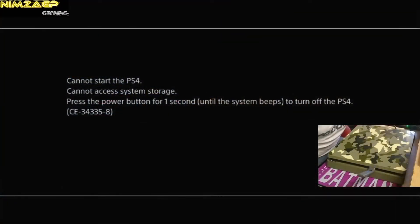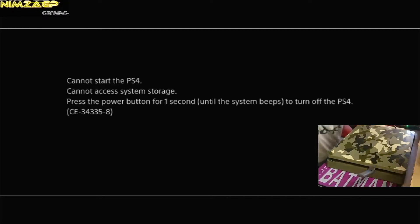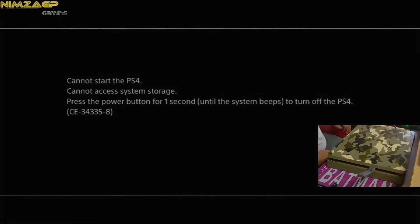What's up guys, it's your boy Nimza GP, welcome back to the channel. In today's video I'm going to show you guys how to repair or replace your PS4 hard drive if it's giving you any kind of error codes, making any funny noises, or if it's just straight up acting up — in eight simple steps, and what's a possible free solution. Without further ado, let's get into it.